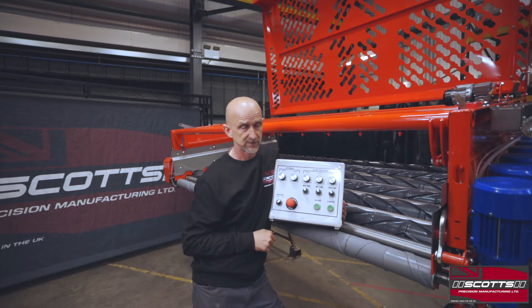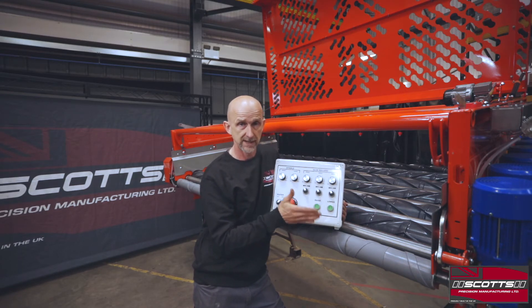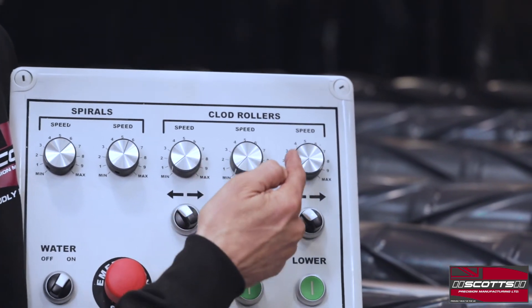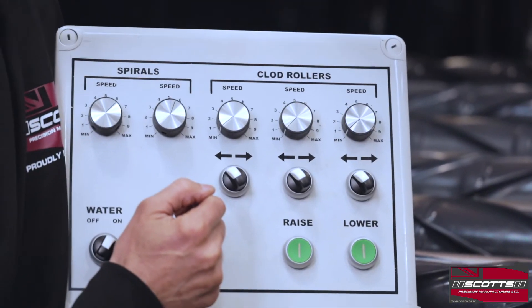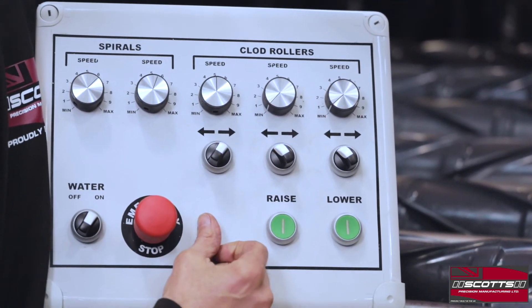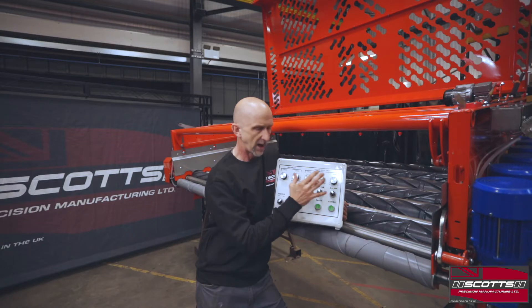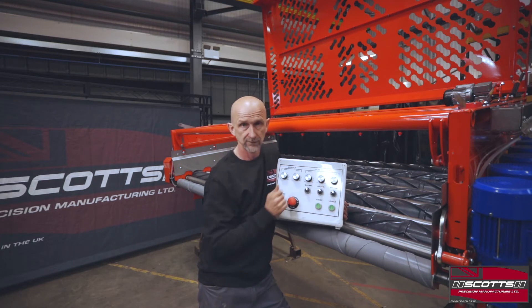There's a little bit more going on with the clod rollers. On every machine we produce we always drive the clod rollers in pairs. On this machine we've got six clod rollers split into pairs: one and two, three and four, and five and six on the end. The switches below change the direction. So we're changing the speed on one and two, and changing the direction on one and two directly below that — and the same for three and four, and five and six. That's where we do our fine tuning of the machine — once it's mechanically set and the spiral rollers are running at the right speed, we just fine-tune on the three clod roller speeds.